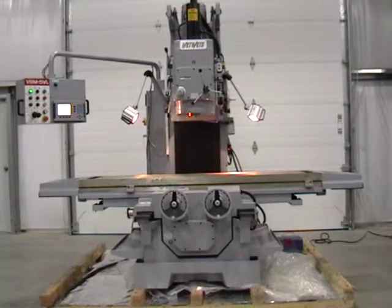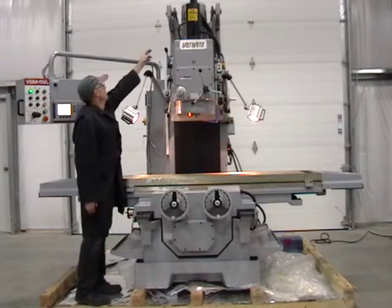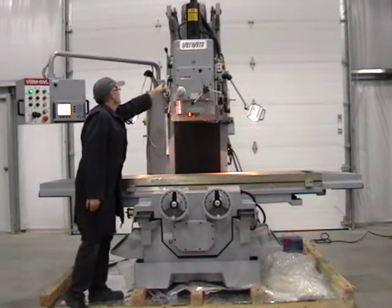One new Fort Worth VBM-5VL bed-type milling machine, featuring a machine weight of 16,000 pounds, 50-taper vertical spindle, 15 horsepower spindle motor, massive rigid head, and 12 speeds from 45 to 1500 RPM.